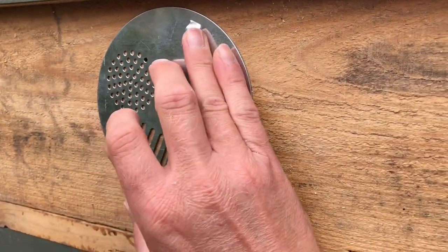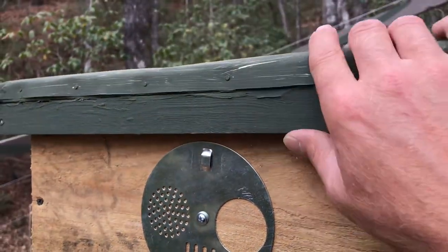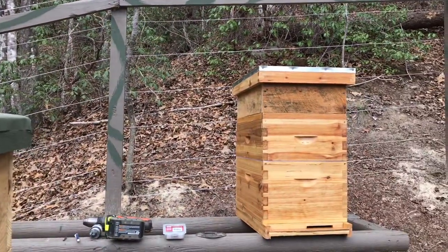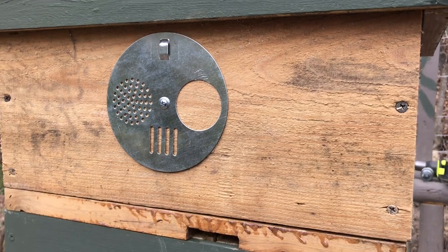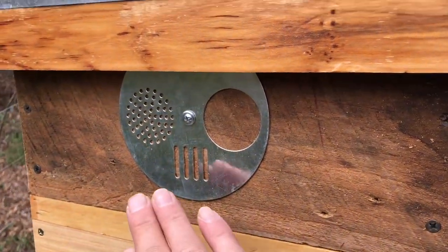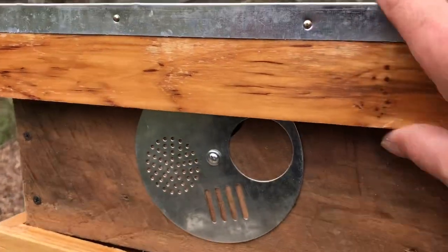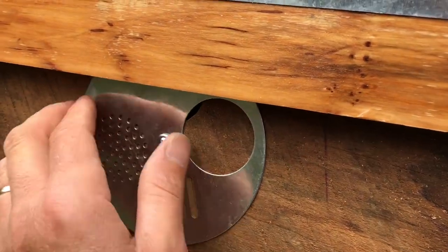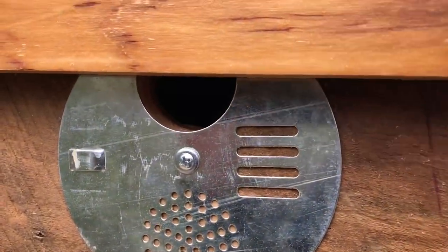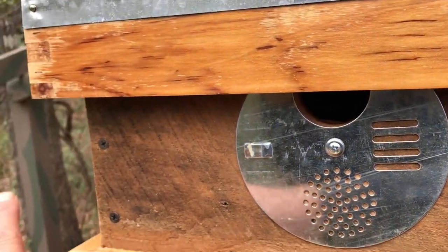I've got two installed — one on that eight-frame up there and this ten-frame here, which somebody handmade. I left one off to show for demonstration purposes. I'll show you what you need and look at the disc in more detail, then show you exactly how to put these on — it's real quick and easy. The first shot was a ten-frame; this is an eight-frame. I've centered it in the board, and it's going to place the hole a little offset from the top cover, but it's such a large opening that even with the cover on you still have over an inch of opening for the bees.